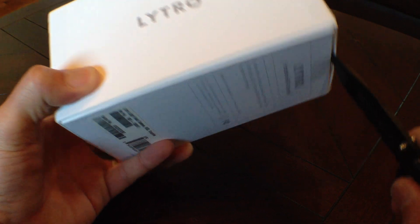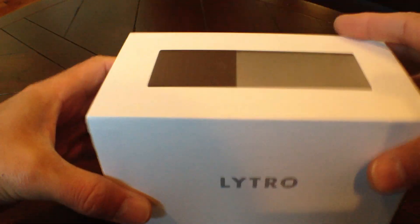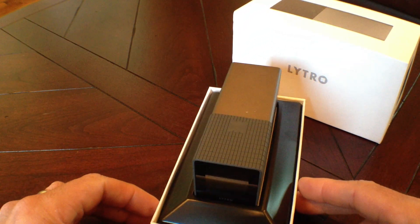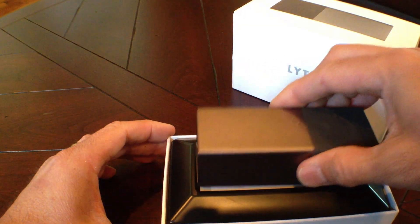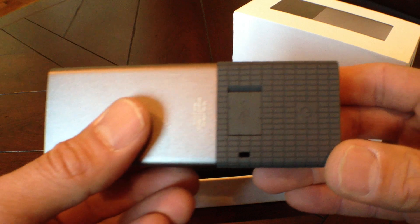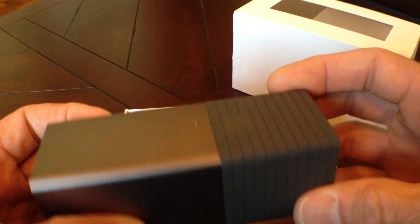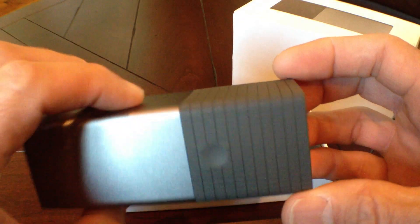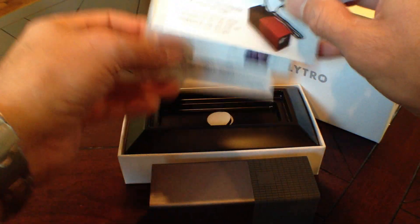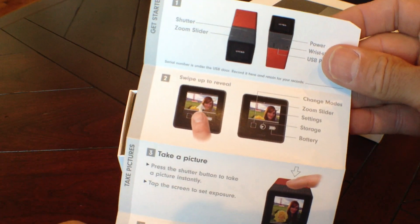So let's see what's in here. Very nice packaging. Very interesting design. Looks like a USB port there and a power button. Shutter release on top. Small LCD on back. Yeah, quick start guide here. Not much to taking the pictures. A little touch screen on the back — that's kind of nice.